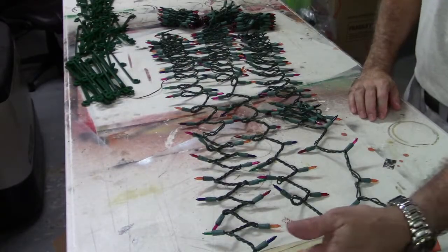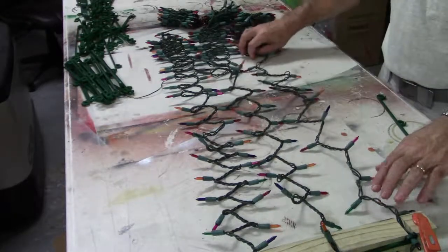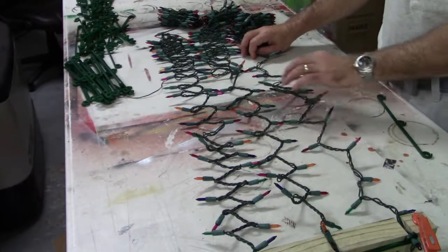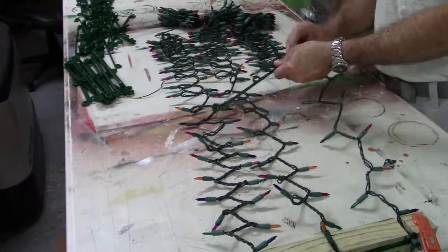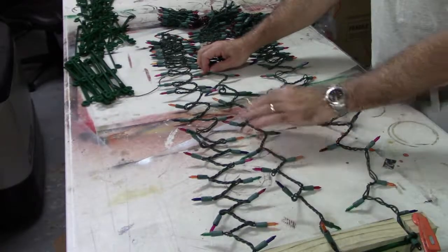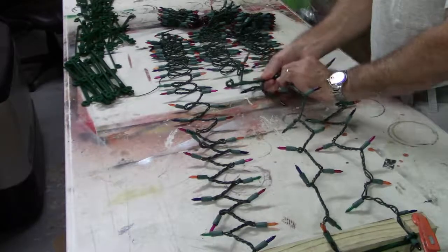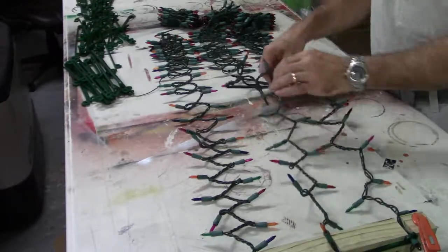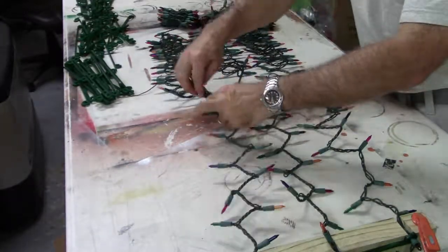Now that I have my first piece on, I'm going to take another Speedwrapper and count out 10 bulbs: 2, 4, 6, 8, 10. And here's my third one.